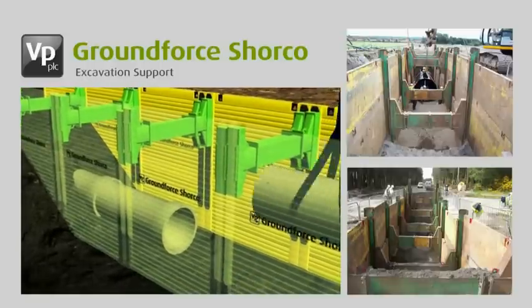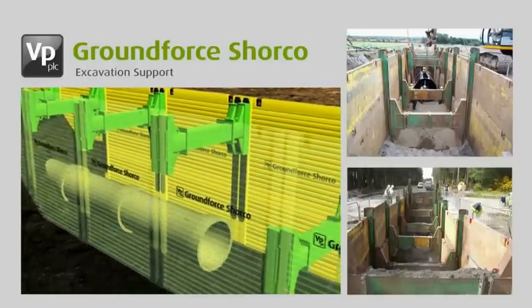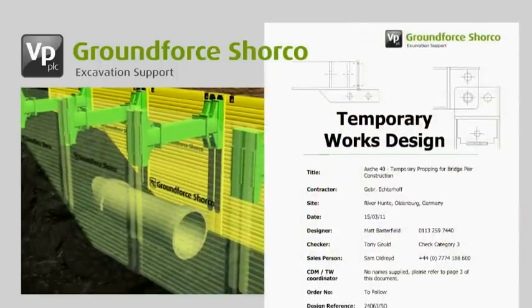Due to the nature of this equipment and the size of the excavations it is likely to be used in, it should always be used in conjunction with a temporary works design.